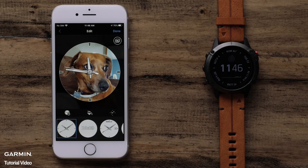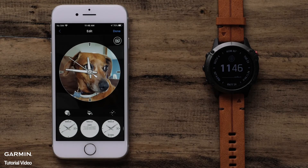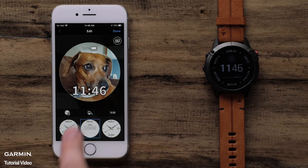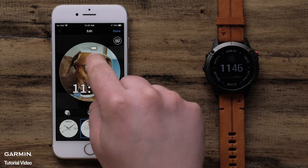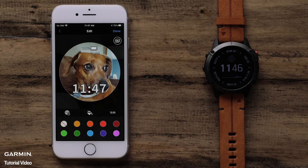Now you can pinch to zoom the photo or press and hold to move it. Scroll through the available watch face designs to find the one you like best. Simply touch the desired watch face to select it. Data fields on a watch face can be moved by touching and dragging them wherever you want. Next, we can set the accent color by selecting the Paint Can icon, then select a color.